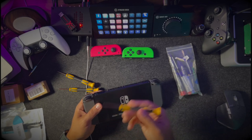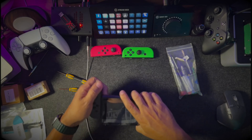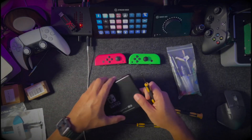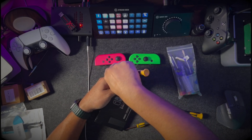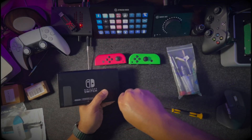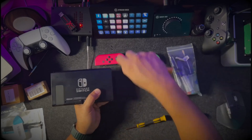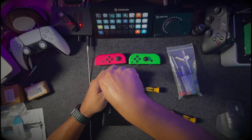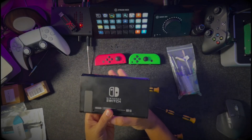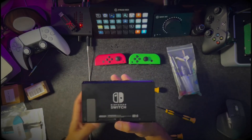Most people doing this are probably not going to be an expert. First and foremost, let's take off the controllers, the Joy-Cons. There are four exterior screws, and I'll take them out using one of the tri-head screwdrivers.